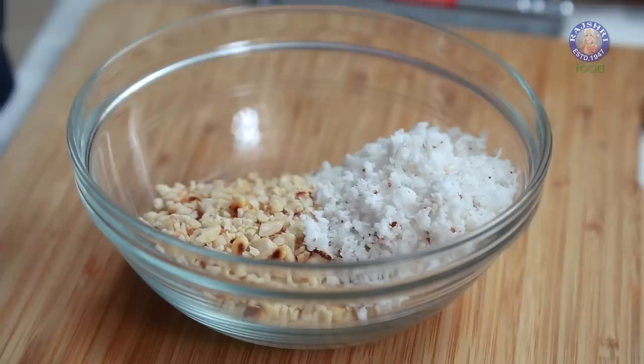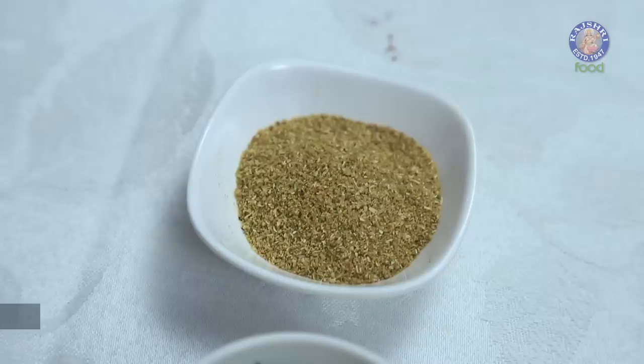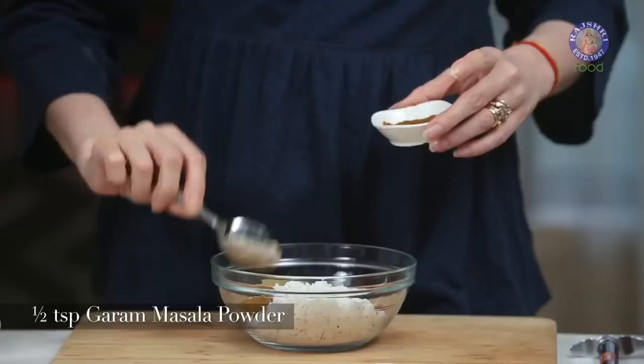Salt to taste. Red Chilli Powder, 1.5 tsp. Turmeric Powder, 1/4 tsp. 1 tsp of Coriander and Cumin Seed Powder. 1/4 tsp Asafoetida. 1/2 tsp of Garam Masala. And 1 tsp of Sugar — since I'm a Gujarati, I can't do without Sugar, but it's optional, so you can add if you want to.